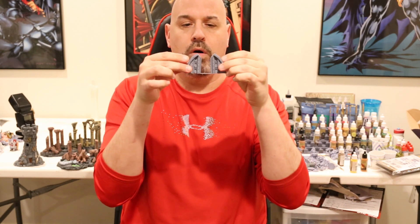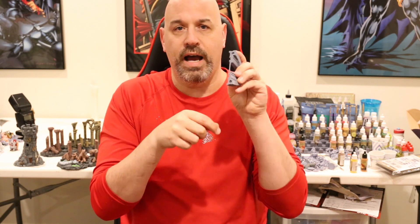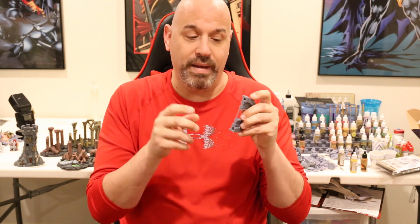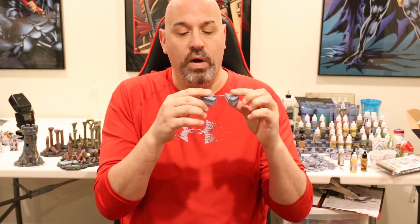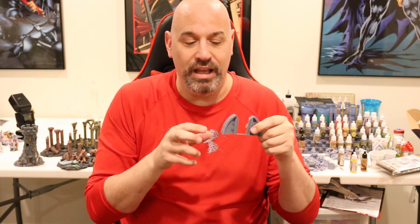It makes the underside print out a lot nicer - I had a lot less cleanup on the bottom of this model because I used Make Overhangs Printable. However, there are times you don't want to use it. This model is a door part from a Dwarven Airship from Printable Scenery. It was supposed to have square cutouts for pegs, but I had to drill them out because I had Make Overhangs Printable on - it completely filled in the peg holes.